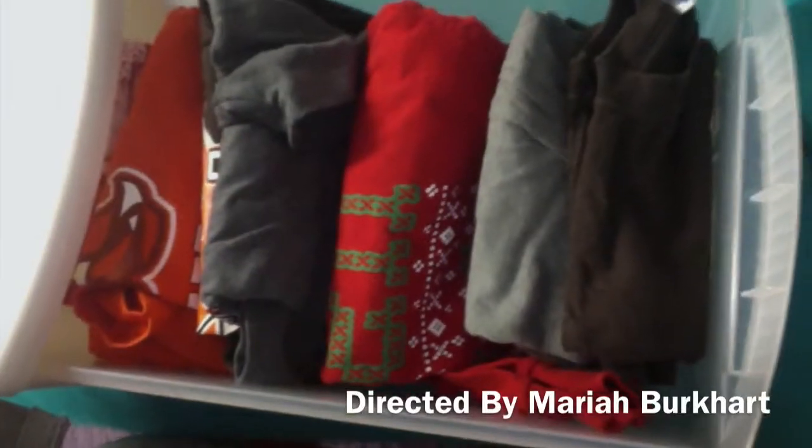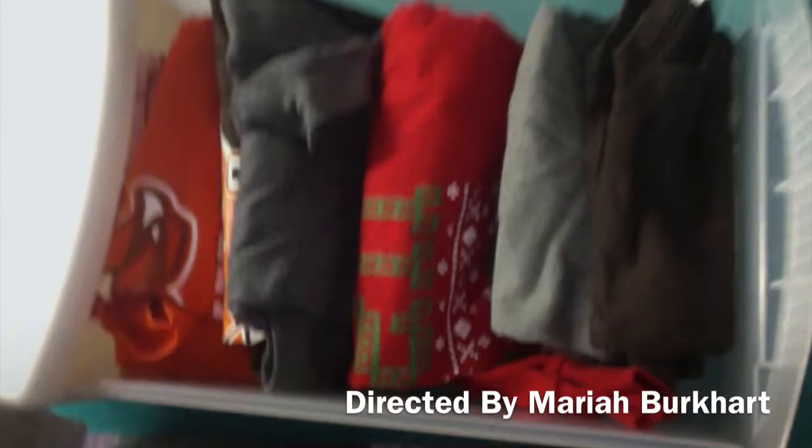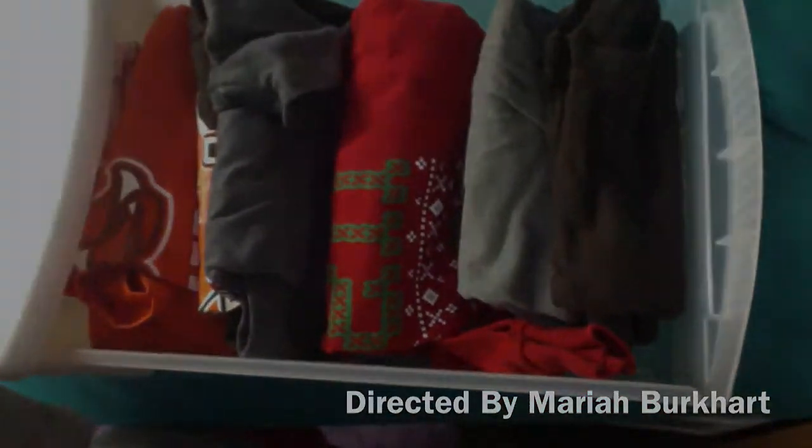And here's the after shot once you finish cleaning up all of your drawers. Thanks for watching.